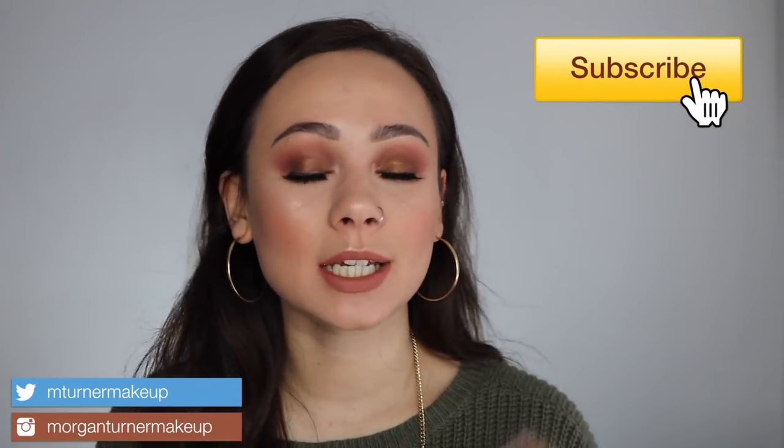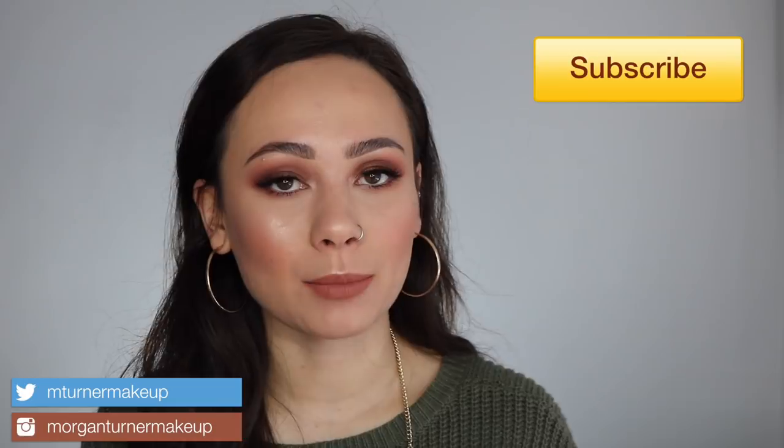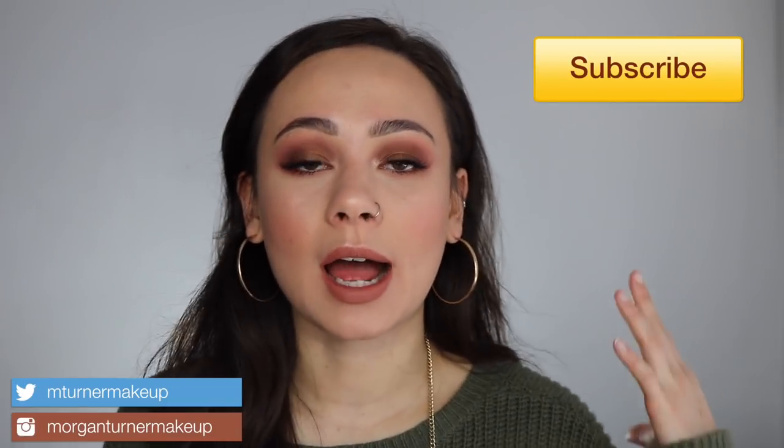What is up? Welcome to my channel. For today's video, I'm continuing my Natasha Denona and Pat McGrath tutorial series where I am trying to do a tutorial with each of their palettes. For today's tutorial, since I know you guys are picking this palette up, I decided to just do Natasha Denona's newest palette. This is her Biba palette.